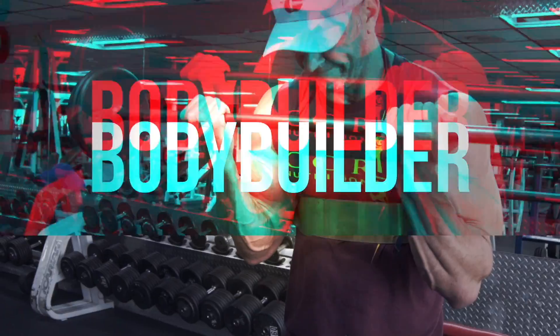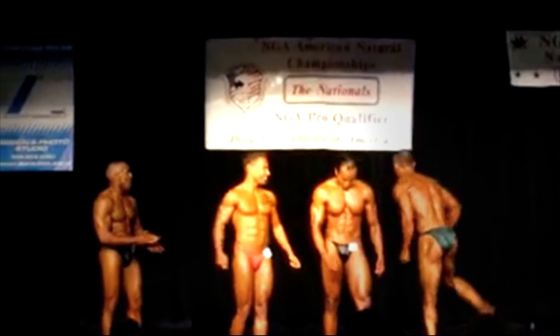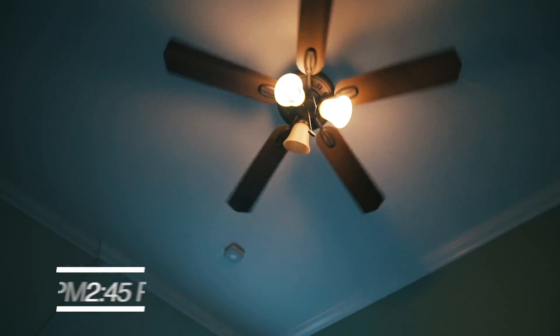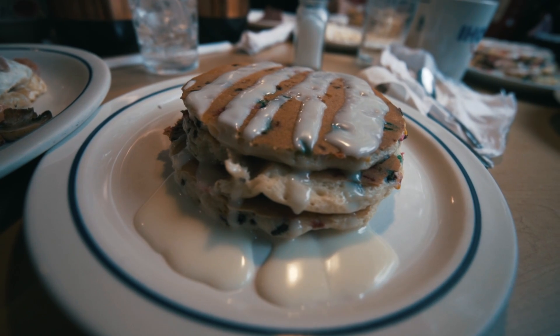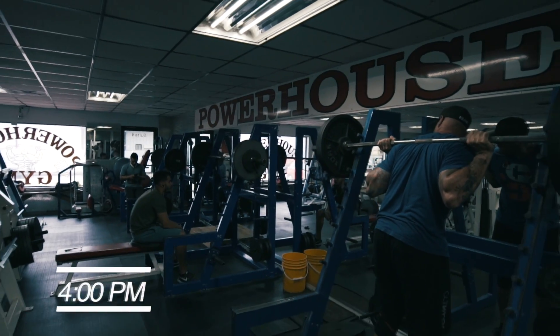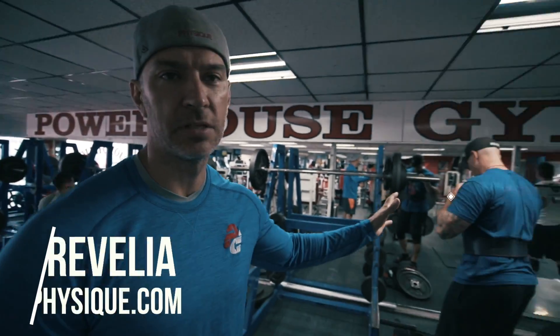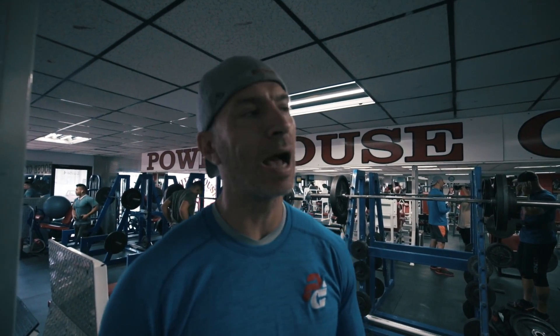In today's video, we talk about daily undulating periodization. What's going on, this is Paul and we are here today at Powerhouse Gym with my buddy Jason Parisi. Jason has been a client of mine for going on two years now and he's done a couple of powerlifting meets. What we're doing is called daily undulating periodization, where I program his squat, bench, and deadlift based on undulating the intensity each time he trains.